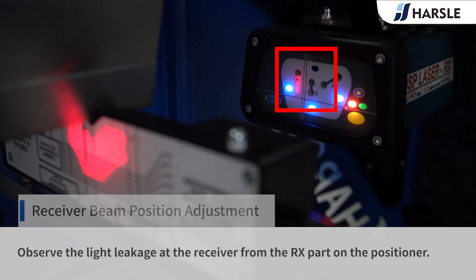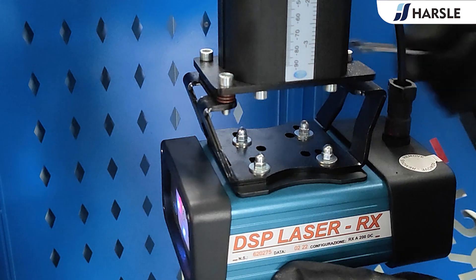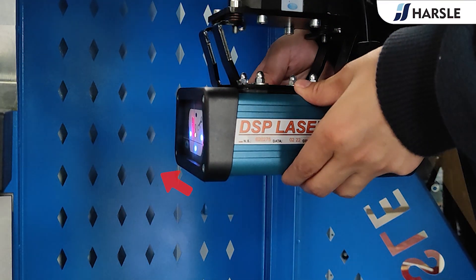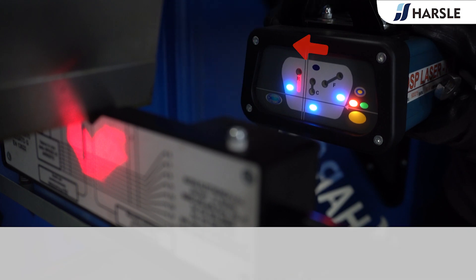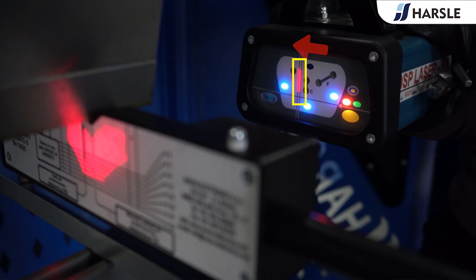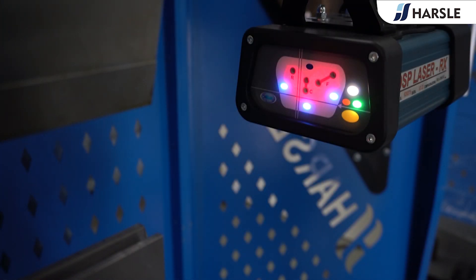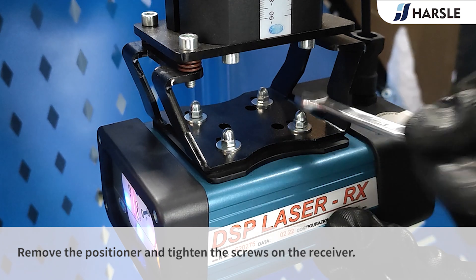Observe the light leakage at the receiver from the OX part on the positioner. Loosen the screws above the receiver to adjust the light leakage position. Make sure the light leakage of the OX part is in the correct area. Remove the positioner and tighten the screws on the receiver.